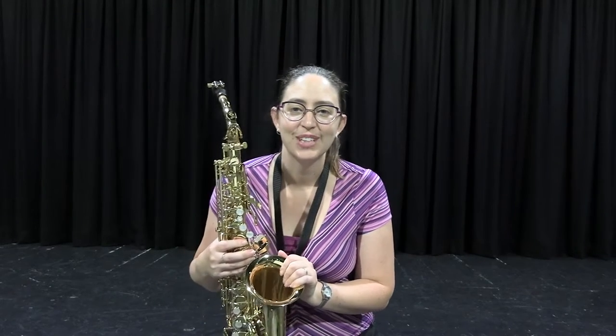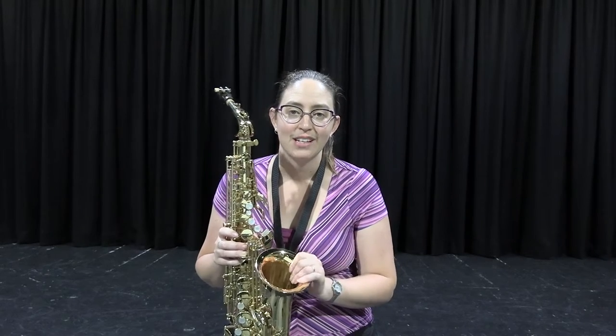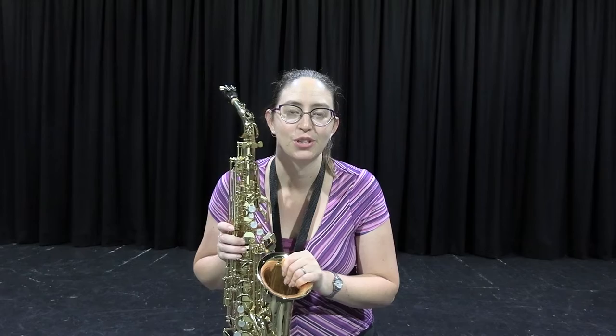Hi, I'm Mrs Fry and I'm going to talk to you about the saxophone. At East Doncaster you can learn two different saxophones. You can learn the alto saxophone, which I've got here, and the tenor saxophone, which I'm going to show you in a minute.